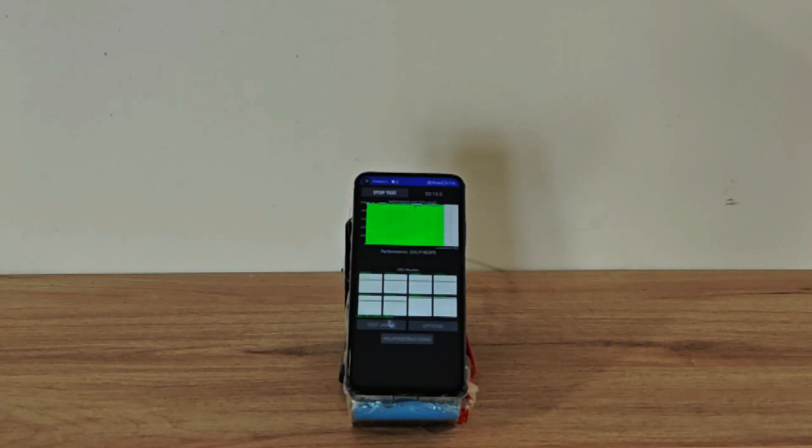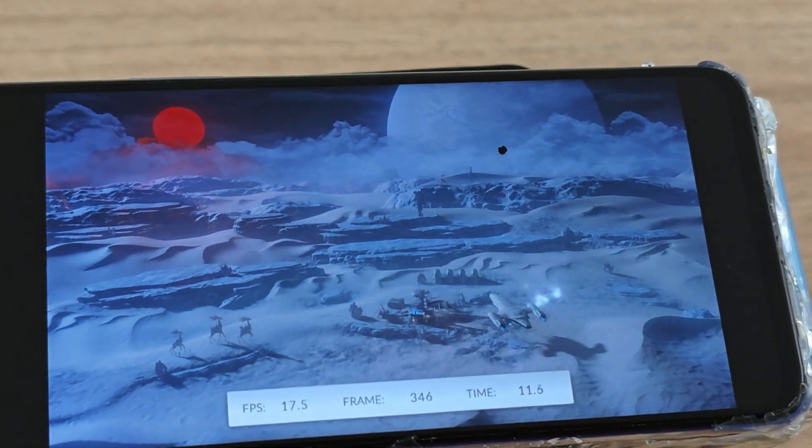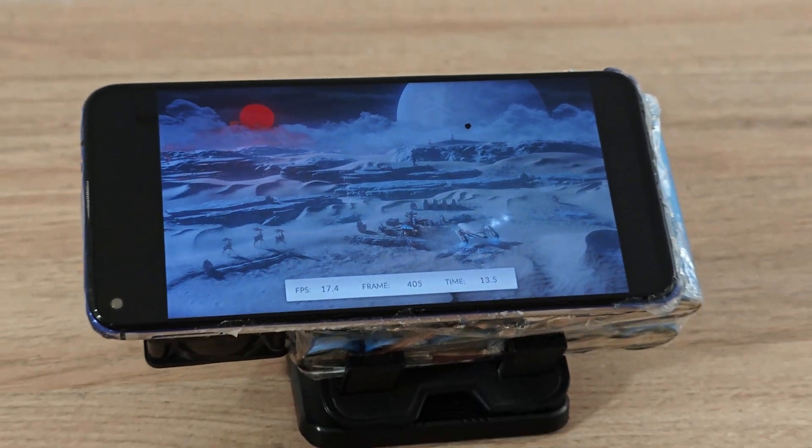Now a real throttling test. Yes, it was the fan again. I swapped the fan and now it's working fine again.